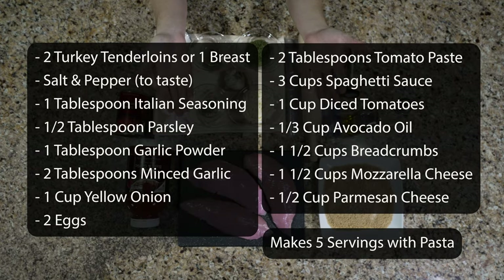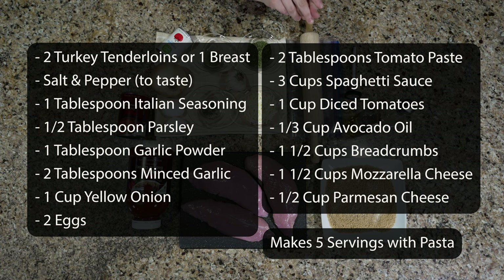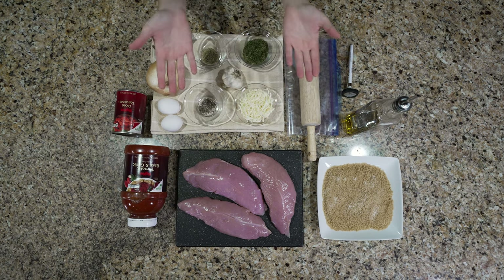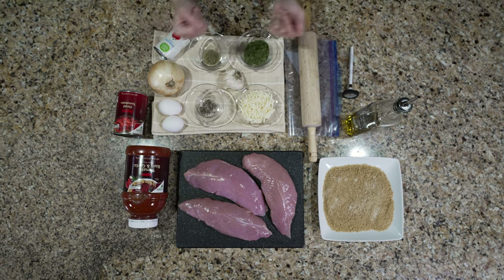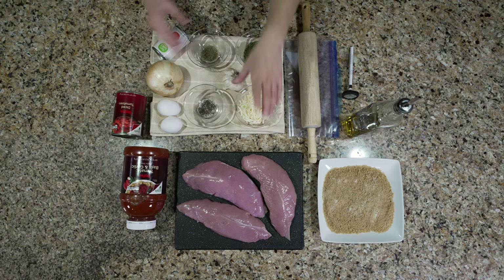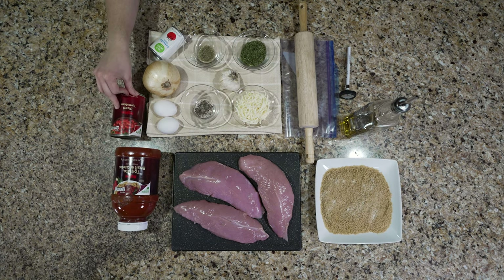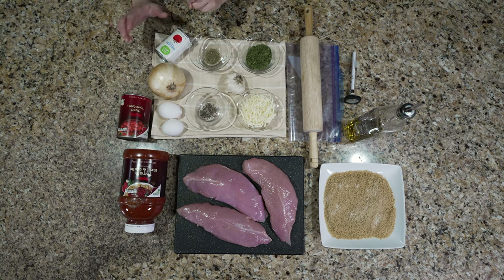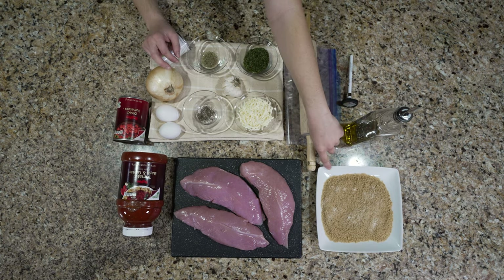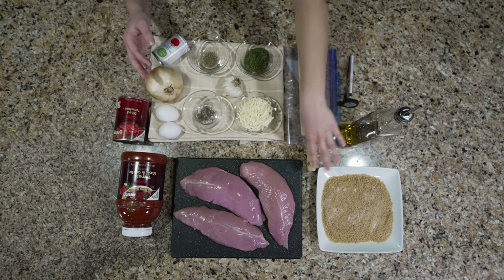For ingredients you're going to need turkey — I have some turkey tenderloins here, store-bought since I ran out of my own. You can use either regular turkey breast or tenderloin, just make sure your portion size is what you're looking for. Then you'll need salt and pepper, Italian seasoning, parsley, mozzarella, onion and garlic, tomato sauce, diced tomatoes (optional if you don't like them), tomato paste, and a couple of eggs with breadcrumbs. I also added garlic powder — leave it out if you prefer less garlic.